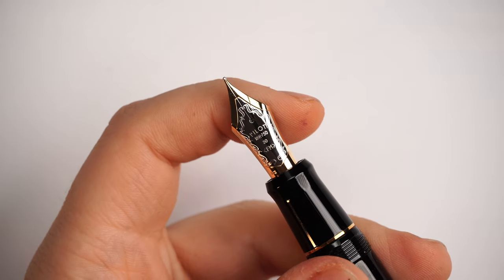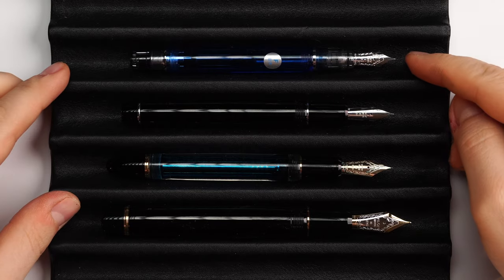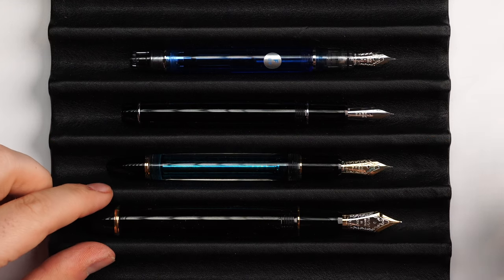When we uncap the fountain pen, we're greeted by one of the most elegant nibs of Pilot — the Pilot 18-carat gold nib number 30. Pilot has a unique way of numbering the size and dimensions of their nibs. I can show you a side-by-side with sizes 5, 10, 15, and this is number 30.